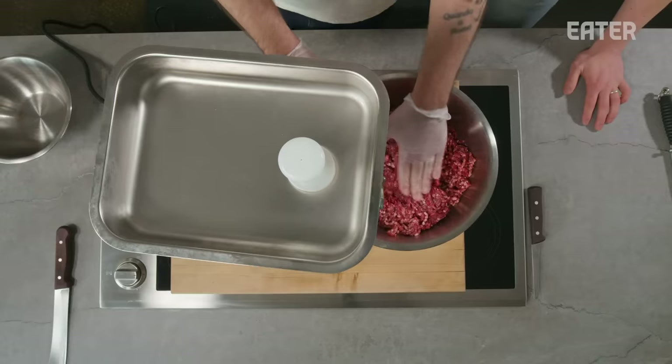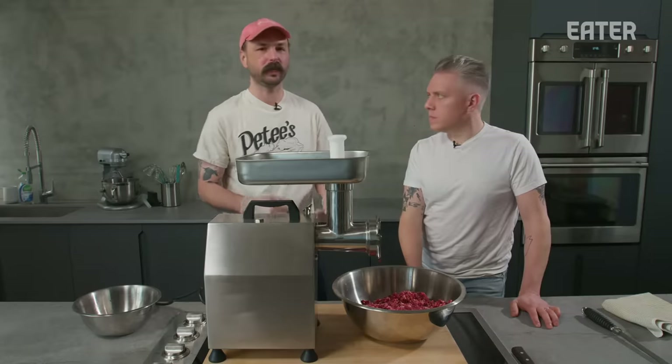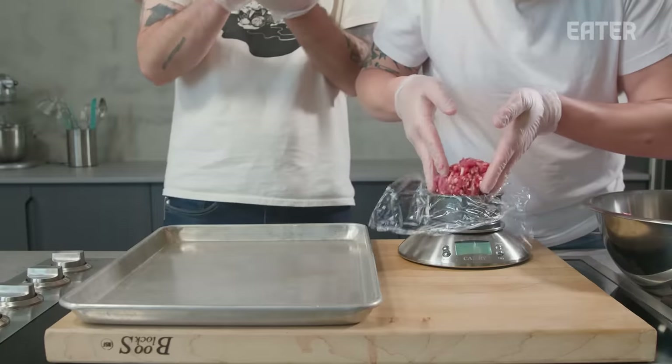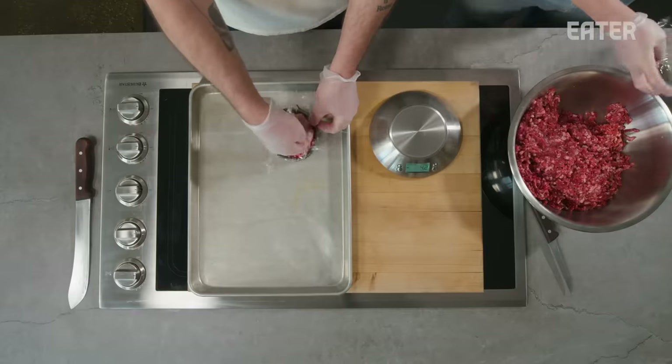Even though we have a decent amount of fat because we were using the belly and the short ribs, you want to stick closer to rare — you're going to get more flavor, and it tends to dry out a lot quicker because there isn't much fat. We're ready to make our burger patties. We're going to make eight-ounce burgers. Unlike when we're making sausage where we're always mixing, we're making burgers now — we're not mixing anything. Don't mix it. You're not making a meatball. We want to keep it loose for that steaky texture.